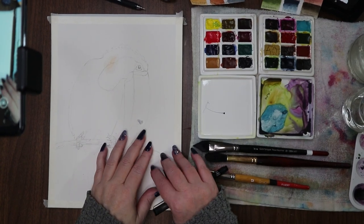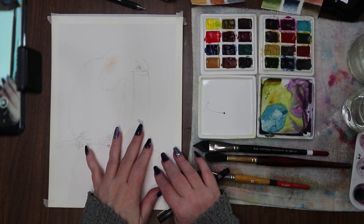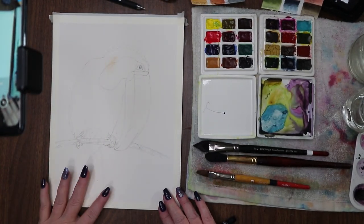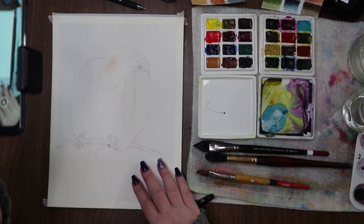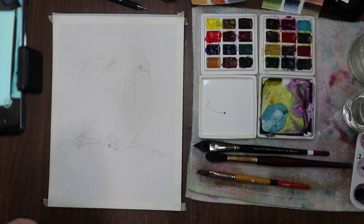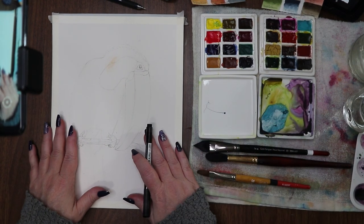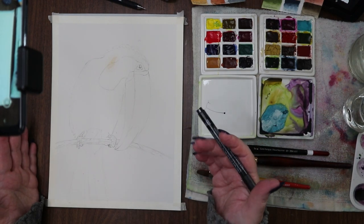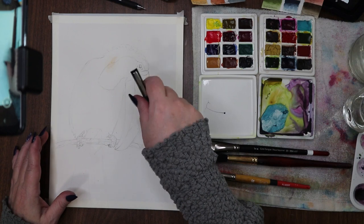Hi everyone, welcome to the channel! Welcome if you're new — I'm Stacy, and today we are going to do a watercolor painting of a toucan. The idea got stuck in my head and it won't leave me alone, so we're gonna give it a whirl.